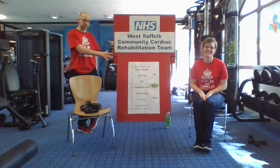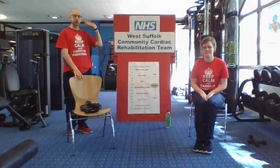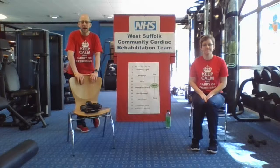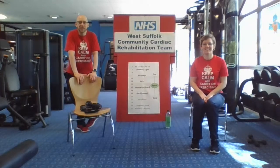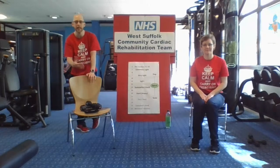We're here to do your seated and assisted standing exercises with you today. So as usual, Jodie's going to do the seated version and I'm going to do the assisted standing. We're going to do a 10 minute warm up, a 10 minute conditioning part in the middle, and a 10 minute cool down at the end.